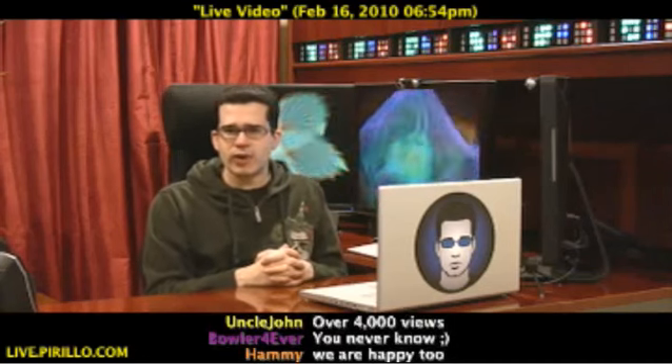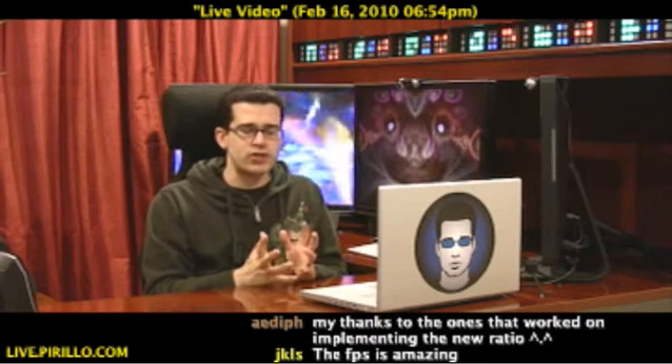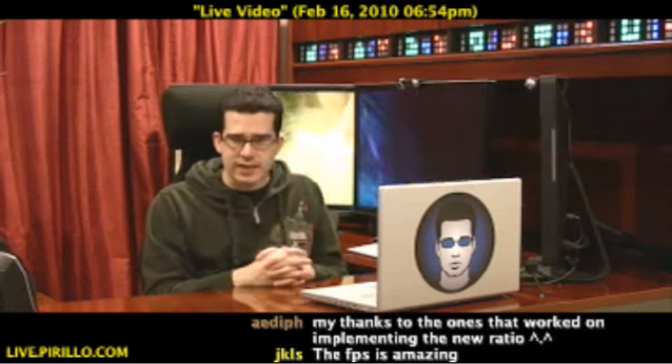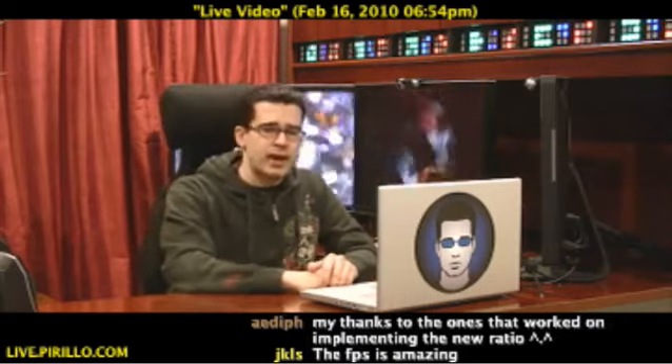And it's actually quite clean as far as software is concerned. And the setup was relatively painless. I just used my Ustream account. It has pretty much everything that I need it to have. I wish it had a few more things, and I have sent Ustream feedback on that.